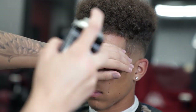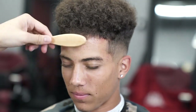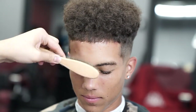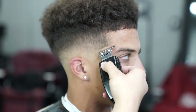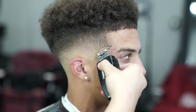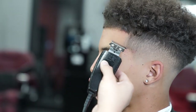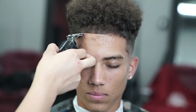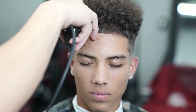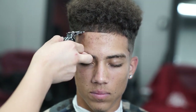Right here I'm using some Elegance hairspray — I really recommend this hairspray, it's really good. I'm just gonna spray some on the front of the line to keep the hair in place for the lineup. All right YouTube, besides the lineup this is pretty much it for the cut. If you guys enjoyed this tutorial, go ahead and give this video a thumbs up, comment below, and do not forget to subscribe.